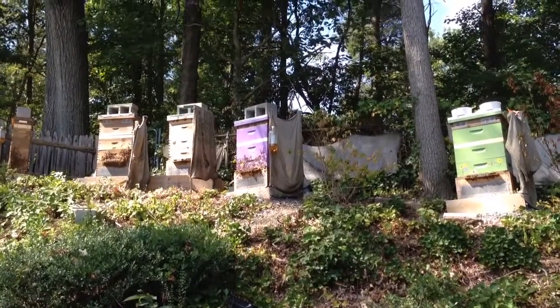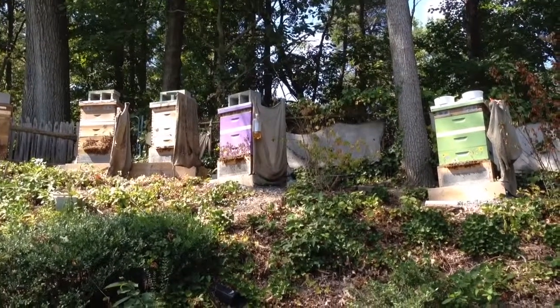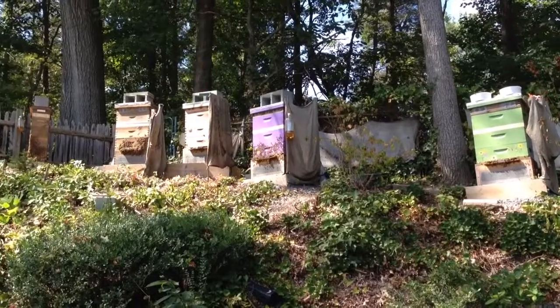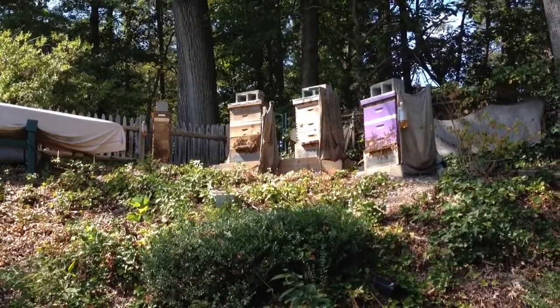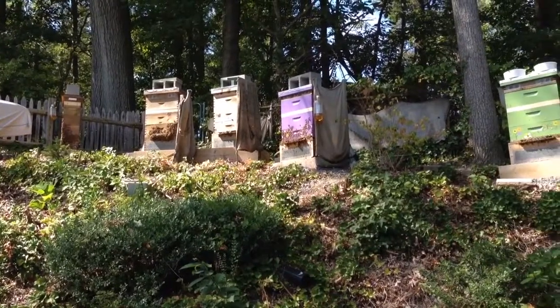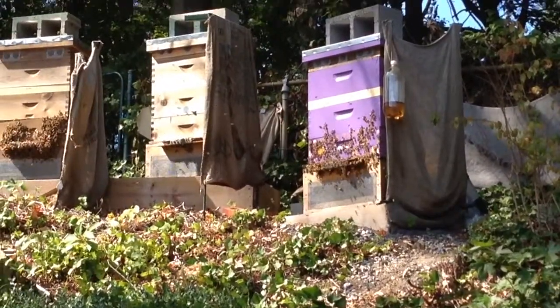15 minutes post formic acid fumigation treatment. You can see the fume boards on each one of the hives. I don't think they like it in there — quite a few of them are outside the hive, as you can see here.